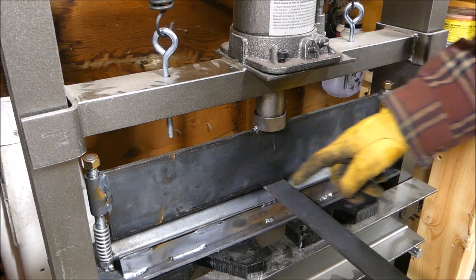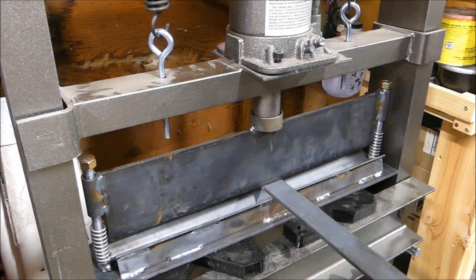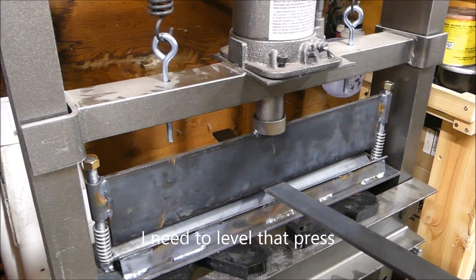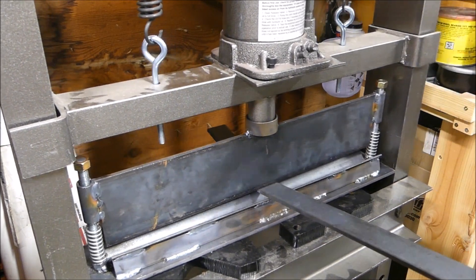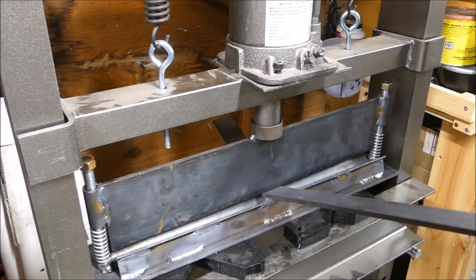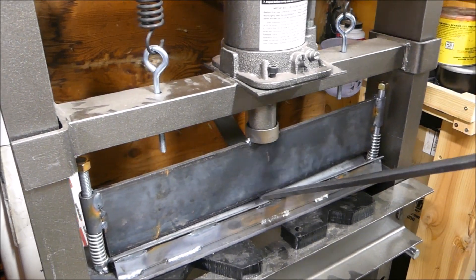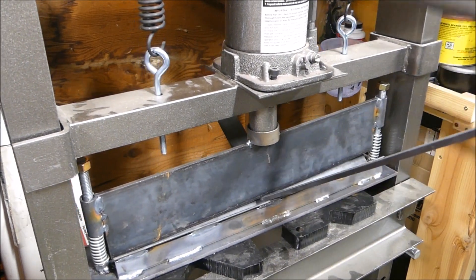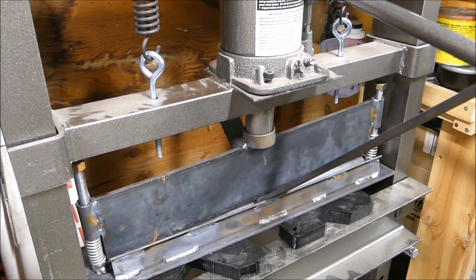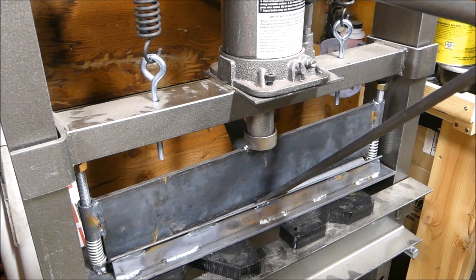Got a quarter inch by inch and a half piece of stock here, and I'm going to see if I can put a 45 in it — so it's time for the test. Here we go. That looks like a 45.